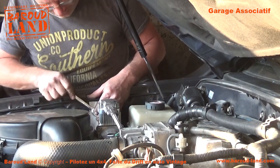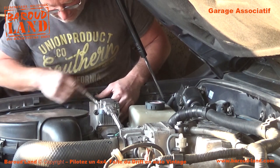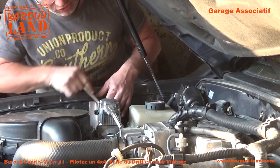So, let's get started. We're going to end up with the compressor. It's a big job because there are plenty of tubes to pass. There are all the electrical cords.